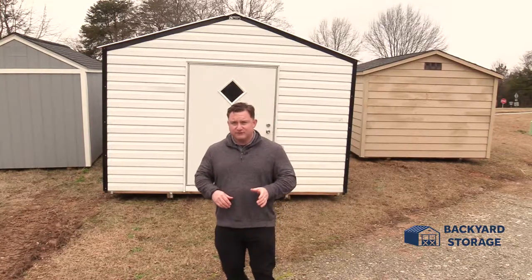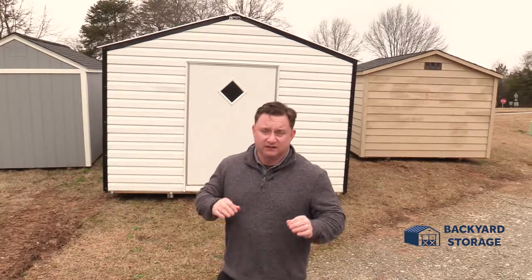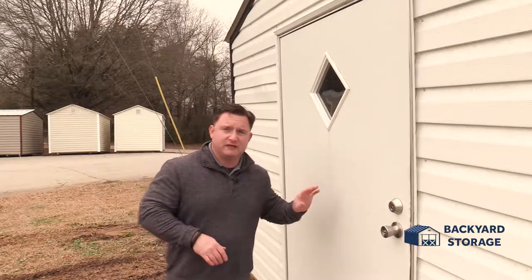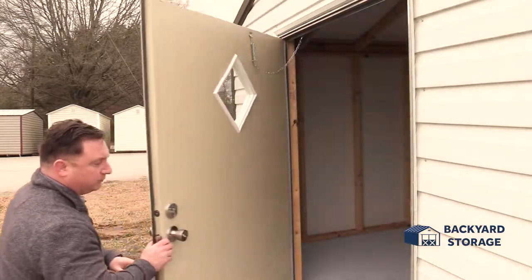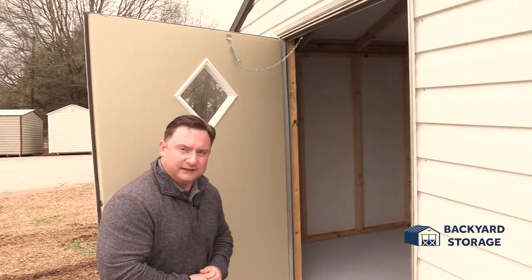I'm Bill Baker with Backyard Storage Traveler's Rest. Today we're taking a look at this 12 by 20 utility shed. Let's take a look. Before I take you inside this building, I want to point out something to you. This is a four foot wide fiberglass door. It's already got your standard built-in locking mechanism, also a deadbolt as well. This door opens up really wide so you can easily take your stuff in and out of the building.